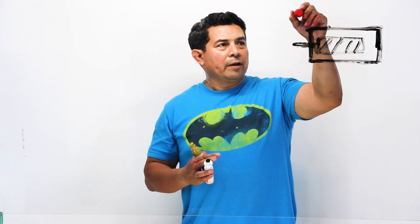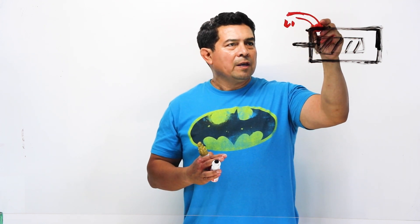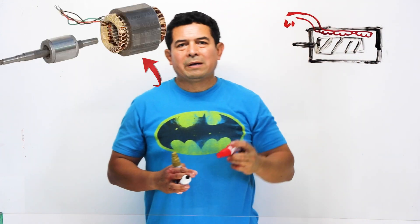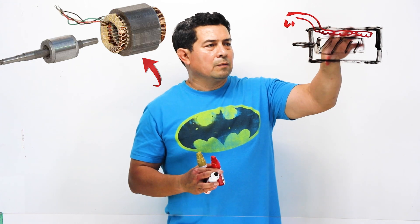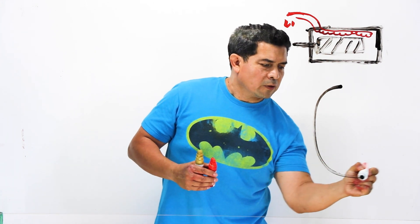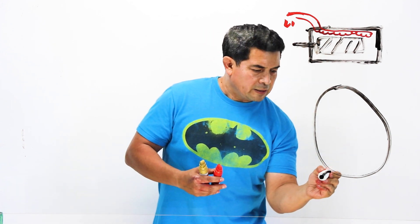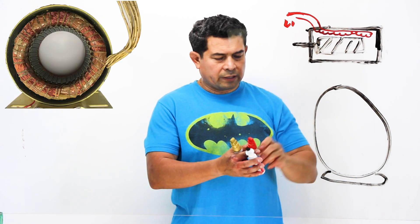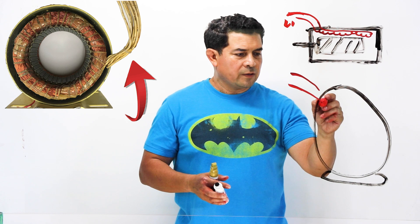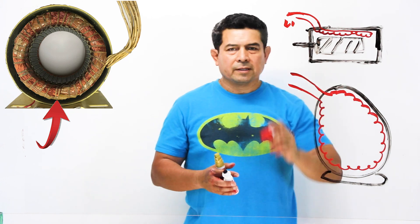Then we're going to have the wires that come in — let's say this is L1 and that's your other wire, either L2 or the neutral. As they come in, it's going to have the windings here and then go back on out. What really happens is we have the casing, the mount right there, the wires that come in, and that's where all the windings are going to be, and then it goes back out.